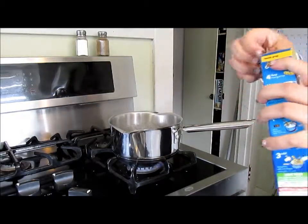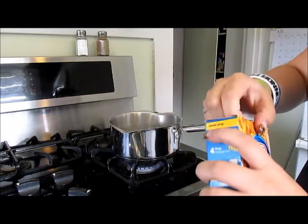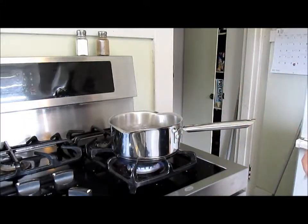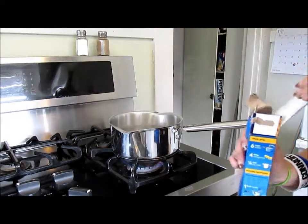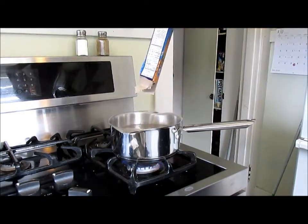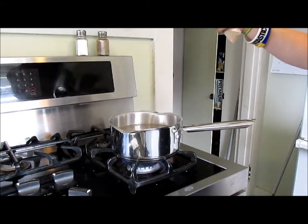So our water is boiling, so we are going to put the mac and cheese noodles in — the noodles, not the cheese. And take out the package, because I've done that way too many times. The noodles off the floor!